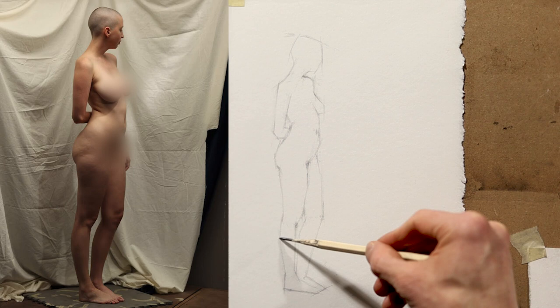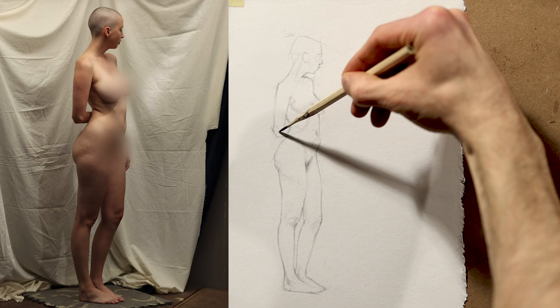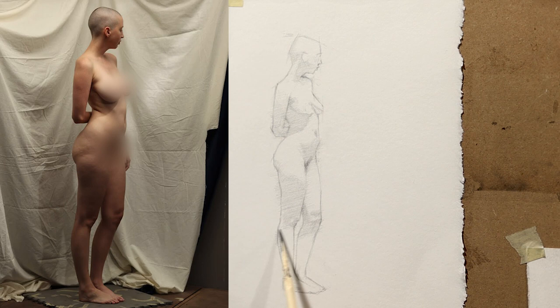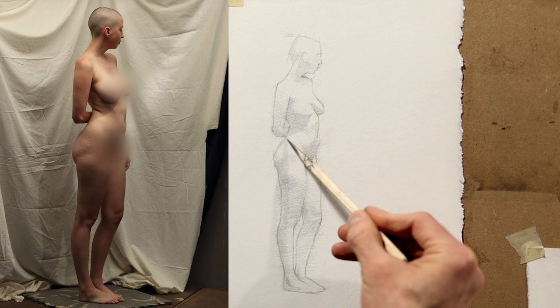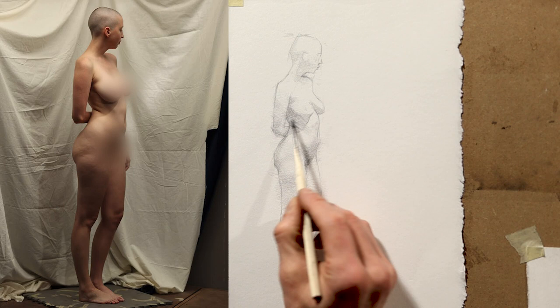This means accuracy in form and value. Form is the three-dimensional structure of what we are drawing — in the case of a human figure, form refers to the anatomy. Values refer to how light or dark something is. In drawing and painting, form is represented through light. To accurately express form, we must key up our light and dark values. In figure drawing, we draw lines to represent the form or planes seen from the side — namely the contour of the figure — while shading is used to represent the form or planes facing us, namely the inside of the figure. Once proportions are in the ballpark, we can start honing in on the specifics of the anatomy.